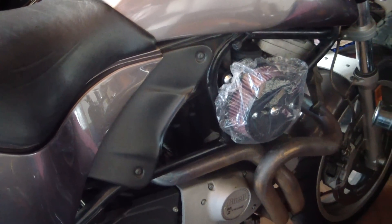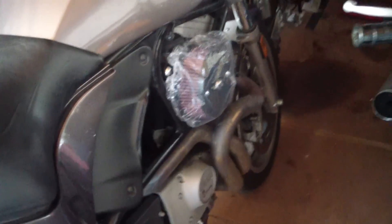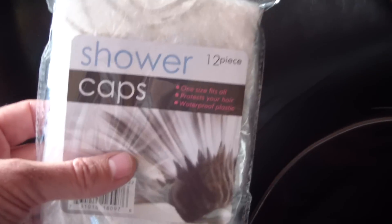All right, here's a quick tip for those of you who run an open air filter on your motorcycle like this one. We've got the S&S Stealth kit on my Buell, so to keep the dust out of it when I'm not riding it, I put a shower cap on it.